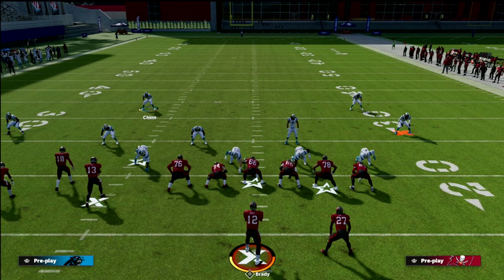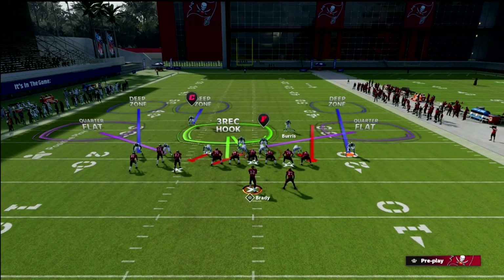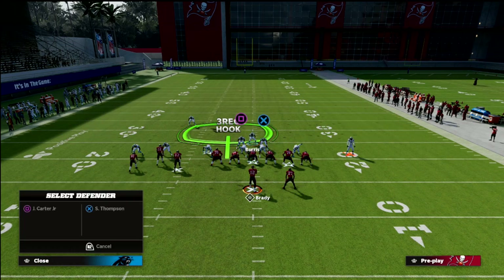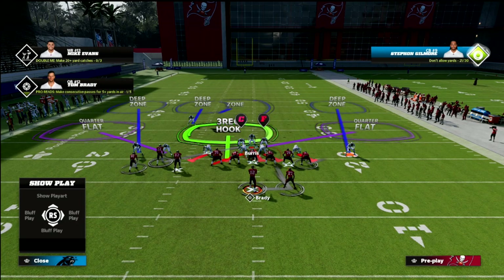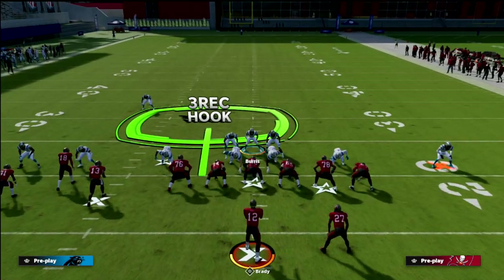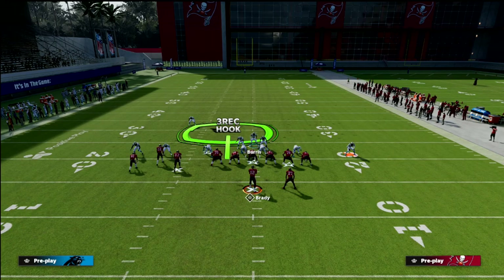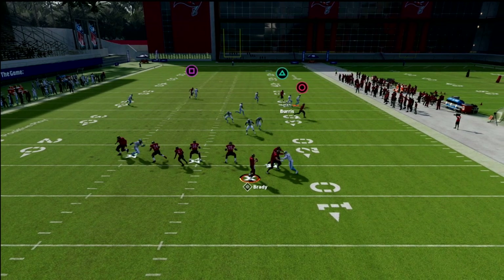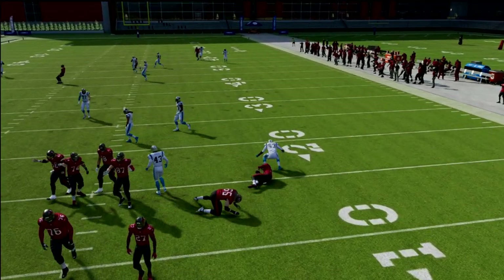We really don't have to worry about the tight end in this offense. The number one player we need to worry about is the slot receiver. What I like to do with this coverage is man up the linebacker onto that slot receiver — you'll see he's cross-manned onto him. This is going to turn our focus to the post or the deep crossing routes within the formation. We've got that man coverage running with him, and we're able to hang with one of the best passing concepts in Madden 22.